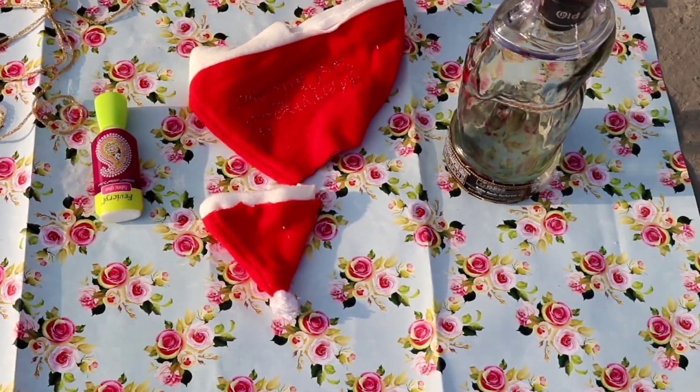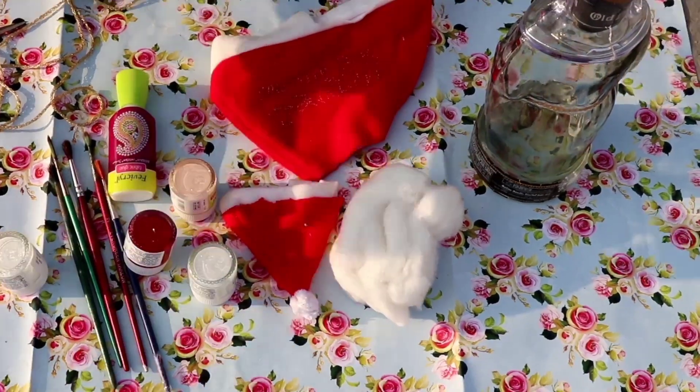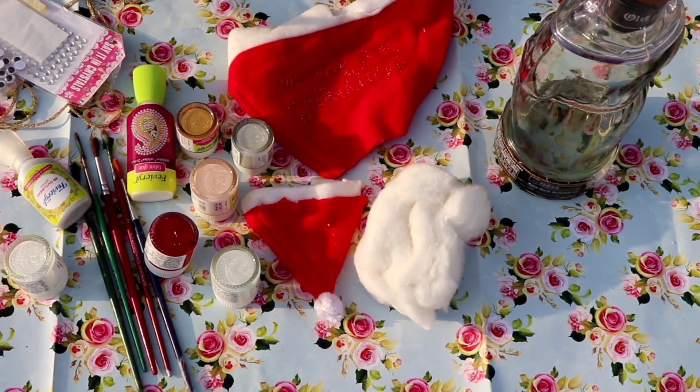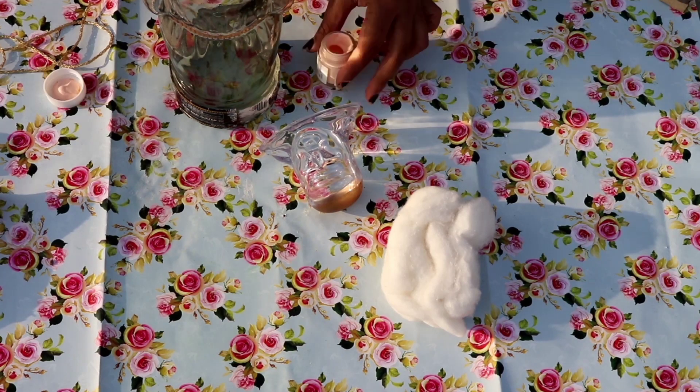I made a small cap and used the rest of the other materials. I used acrylic paint, fabric glue, and some stones. Then I painted the bottle gold — I used an old bottle I had at home.